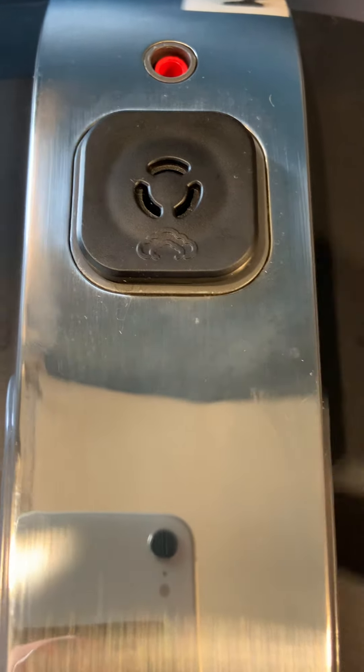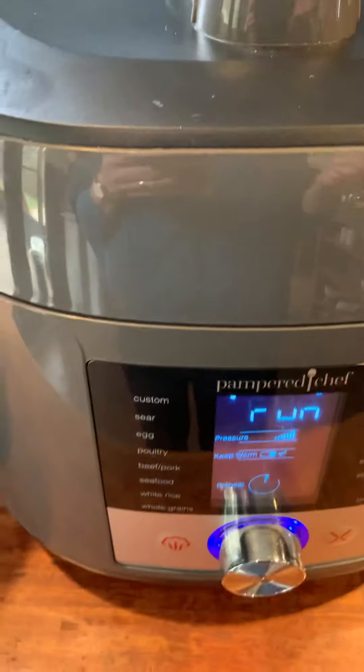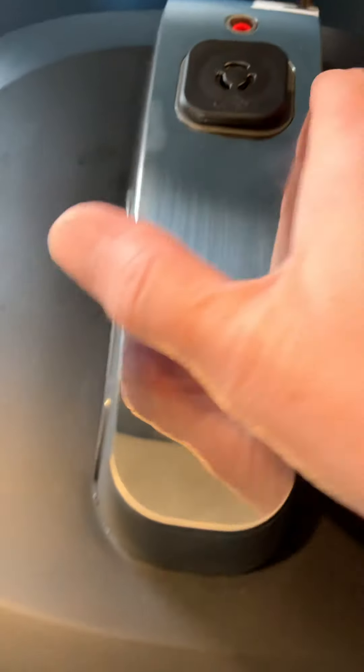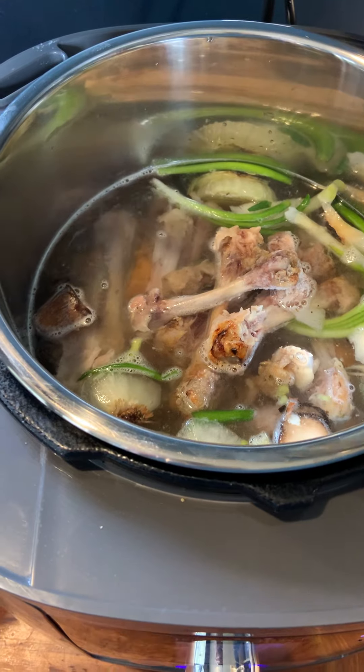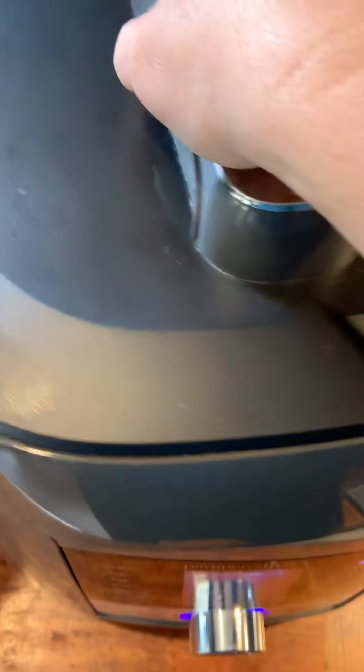As it builds pressure, the valve will float up and be flush. Usually I don't pay attention too closely, so it sits for maybe an hour afterwards. I'll come back and there will be no pressure left — the valve will be down. Then I'll literally take the lid off, pull out the stainless steel bin, and strain it. Cool it and freeze it, or use it. That's it.